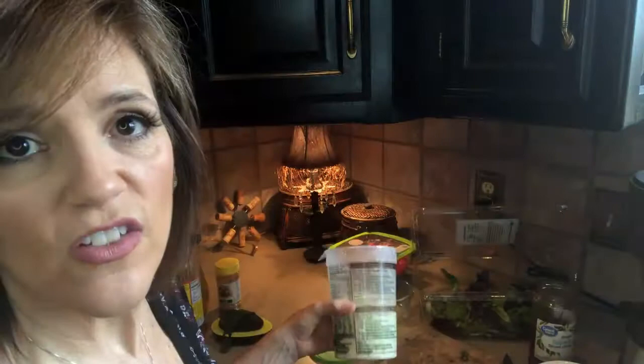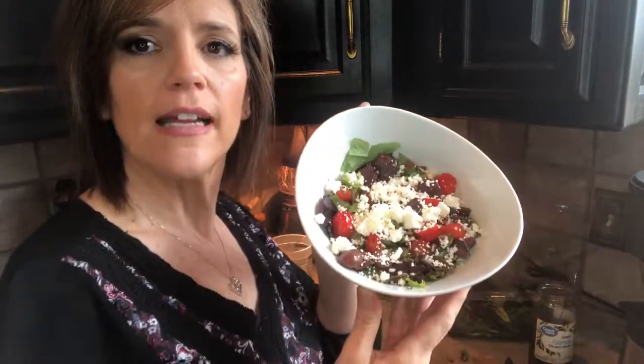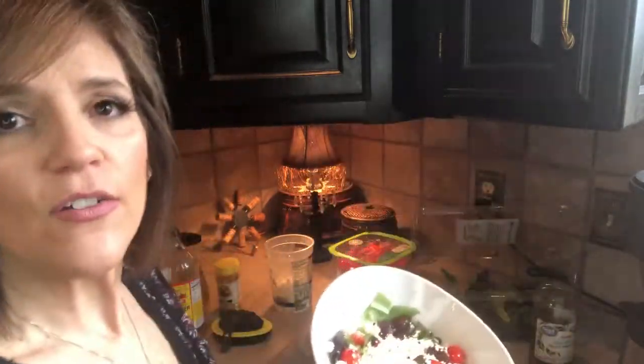I will also add feta cheese. You could do goat cheese or any kind of cheese you want — cheddar, whatever. Isn't that pretty? And it's so good!